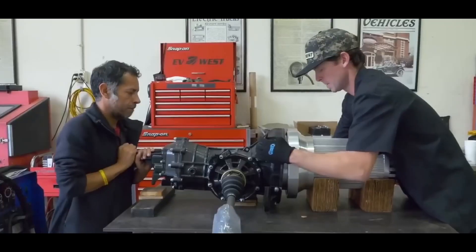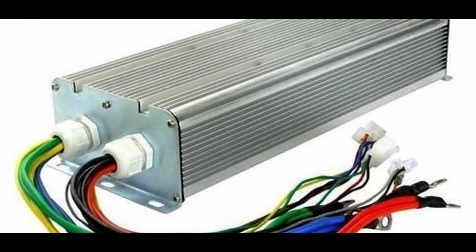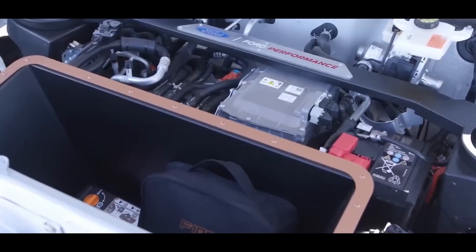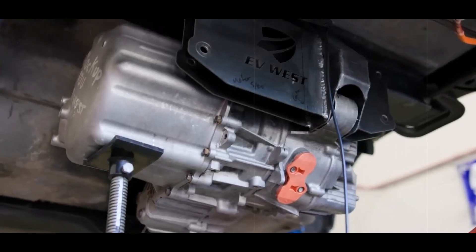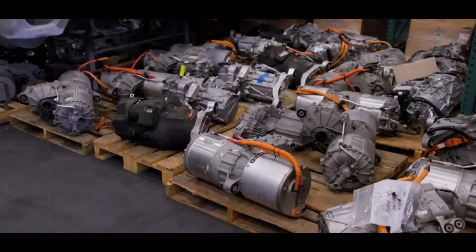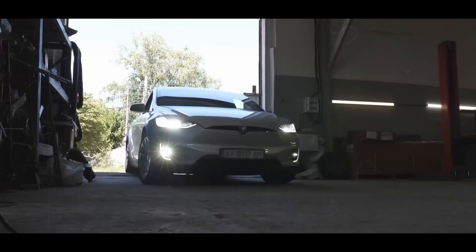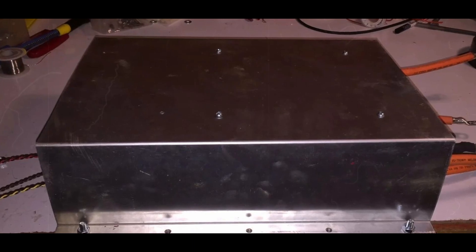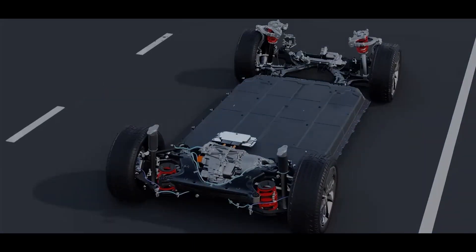Install the controller. The first step is choosing the right controller, which must be compatible with your chosen electric motor and battery pack. It must be able to handle the maximum voltage and current of your battery pack and motor. The controller's quality will directly impact the car's performance, so choose wisely. Mount the controller securely to prevent movement or vibrations while driving — this often involves creating a custom mount or bracket, as most vehicles won't have a pre-existing spot suitable for the controller.